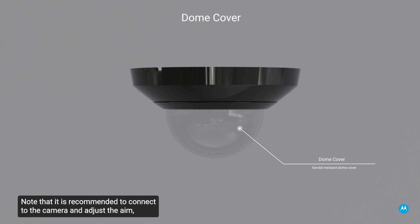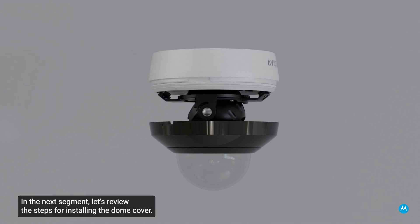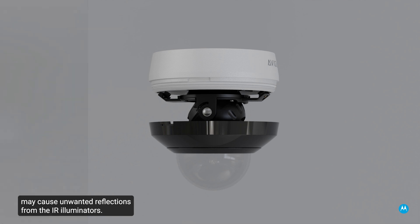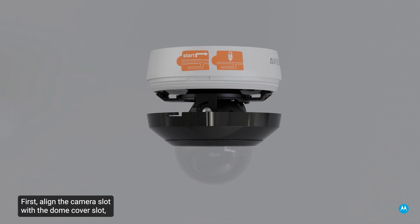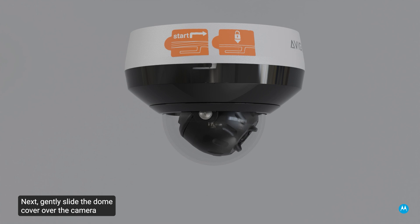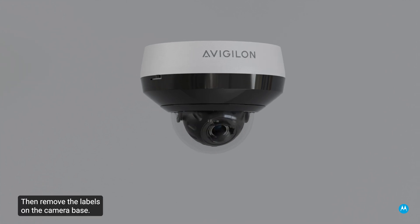Note that it is recommended to connect to the camera and adjust the aim, zoom, and focus before installing the dome cover. Be careful not to touch or scratch the dome bubble, as marks or fingerprints on the dome bubble may cause unwanted reflections from the IR illuminators. First, align the camera slot with the dome cover slot, as highlighted by the start label. Next, gently slide the dome cover over the camera toward the label with the padlock symbol — be careful not to force the joint. The cover is closed only by turning the cover in the track marked by the labels. Then remove the labels on the camera base.